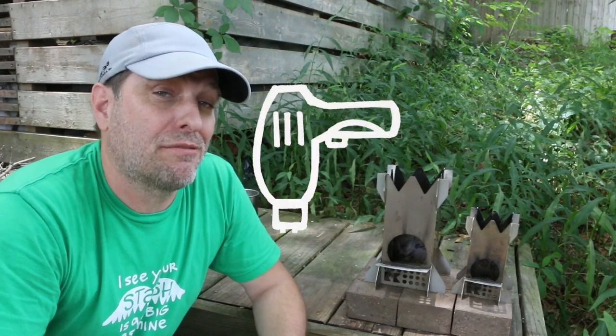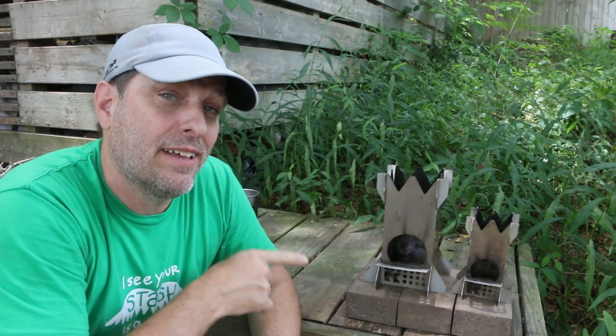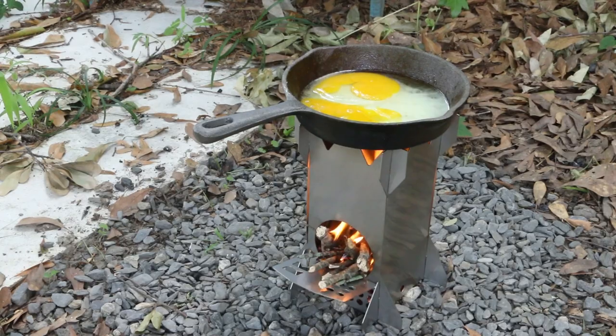You probably also know that about three years ago I kick-started this production rocket stove, which is a flat-packed stainless steel rocket stove for camping and cooking in the backyard.